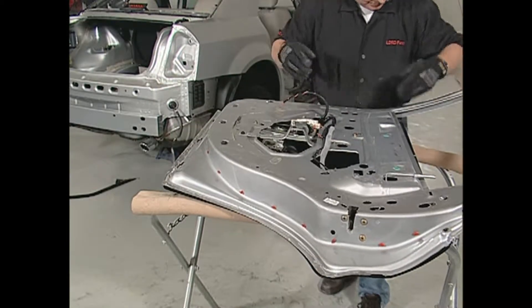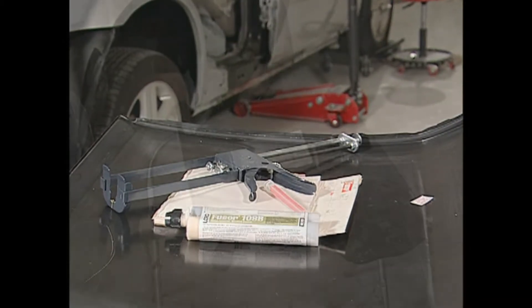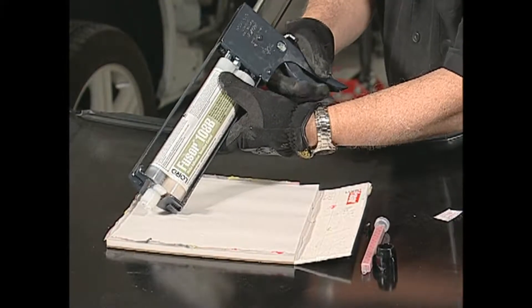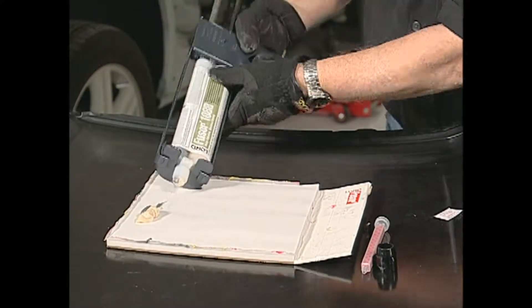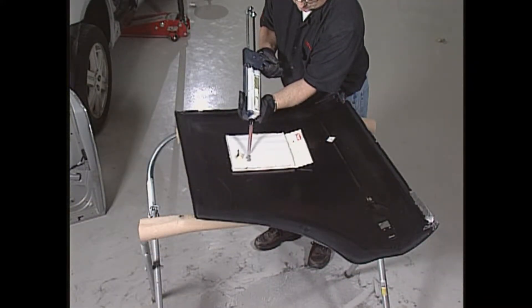Pre-fit the parts for alignment and begin applying Fuser Metal Bonding Adhesive 108B. It is important to note that prior to using any two-component adhesive, seam sealer, or foam, dispense a small amount of material from the cartridge to ensure an even flow of both components. Then attach a mixing tip and dispense a small amount of material until uniformly mixed.